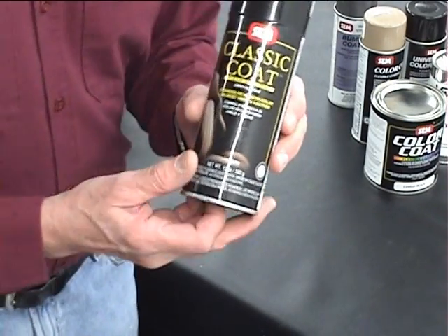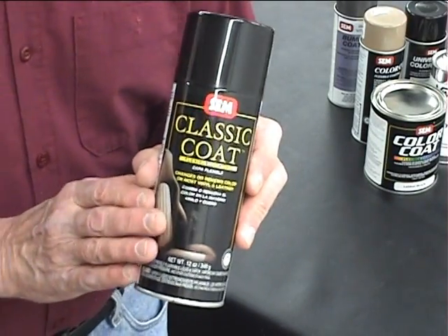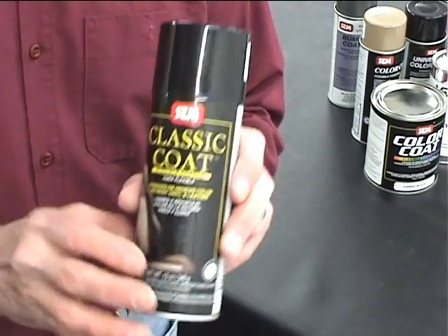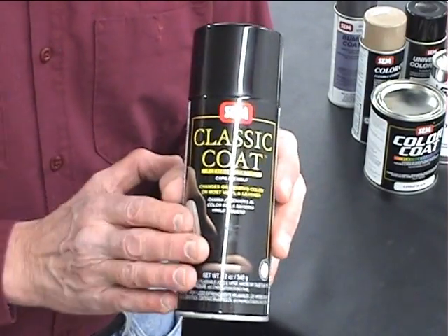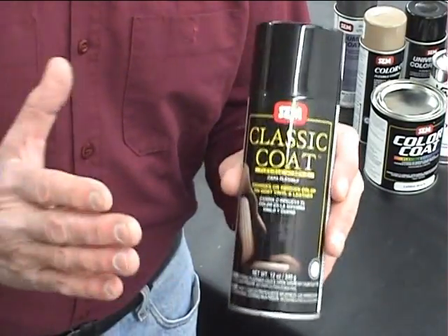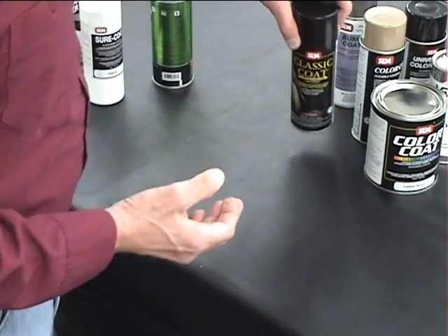Now, a blendable color for vinyl and leather — this is the classic coat. The color coat cannot and should not be used on leather. The classic coat is a little more flexible and is designed for leather to create a blendable color. They are auto-matched, so check the color charts to see the many colors available.